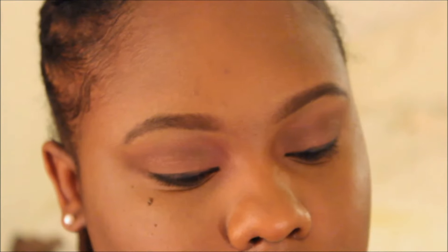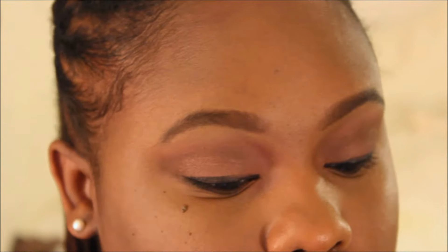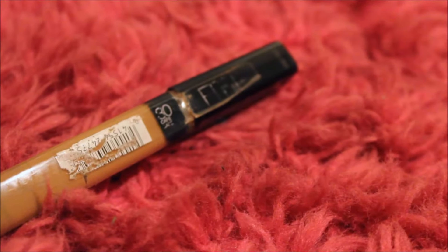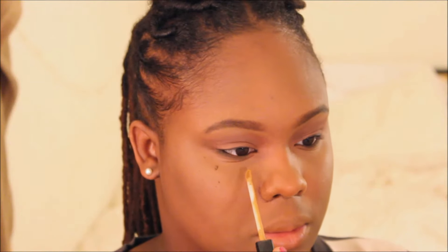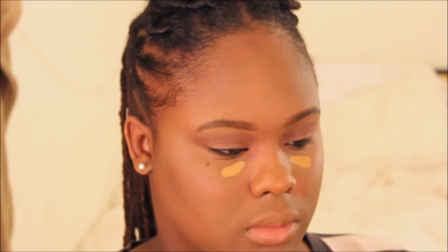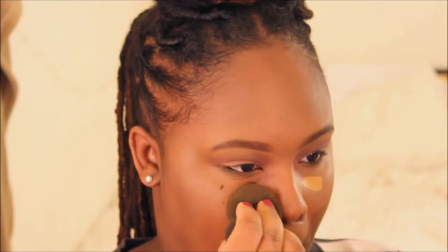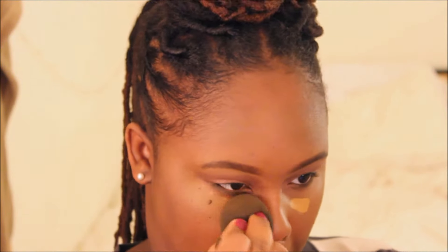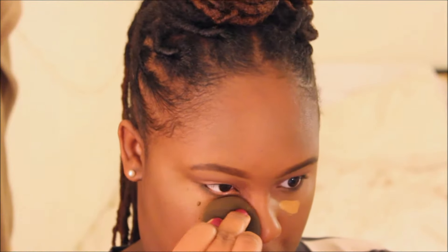Now that the face is completely finished, I'm adding those eyeshadows onto the bottom lash line to create more of a smoky look. Then it's time to move on to the face — I'm staying in the Maybelline family and adding one of my favorite concealers, the Maybelline Fit Me Concealer, under my eyes and pressing it in with my beauty blender. This is going to give me that perfect under-eye glow and make me look super awake.